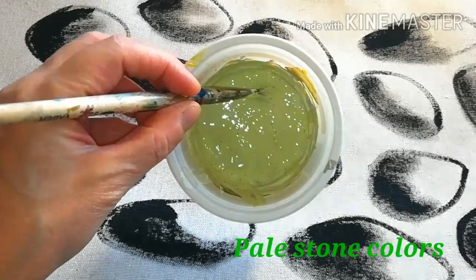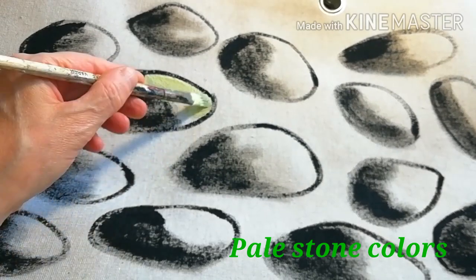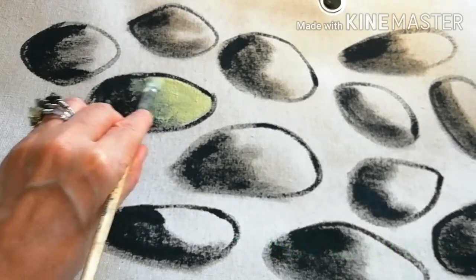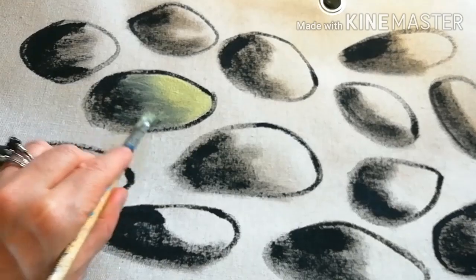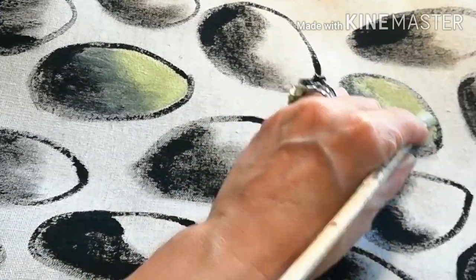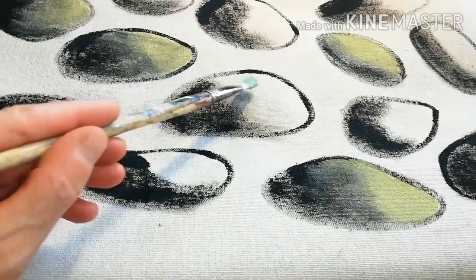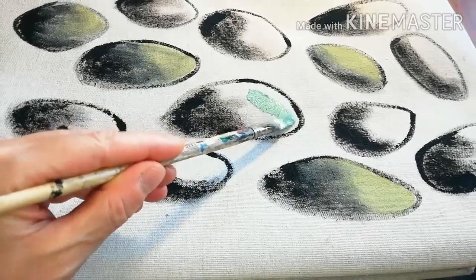Now colors. This one is mostly white with yellow and a little black to dirty it. Paint some of the stones with it and then change the recipe.